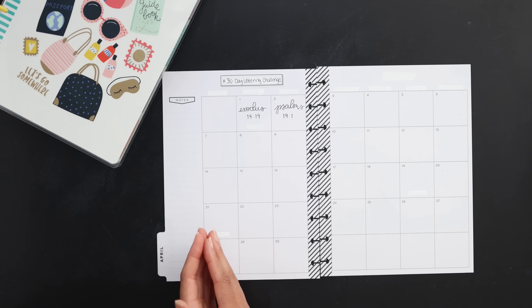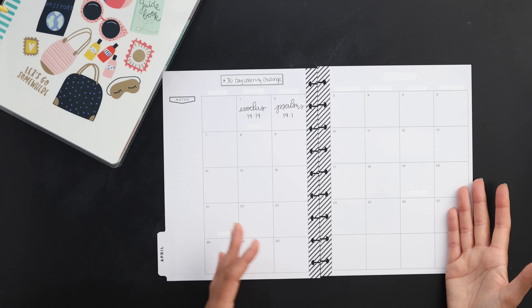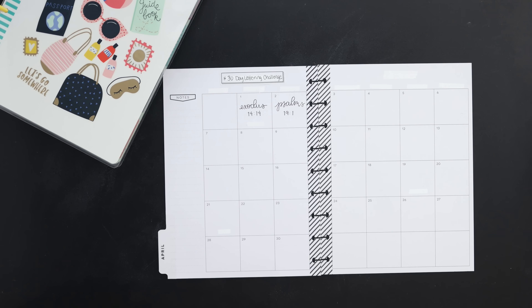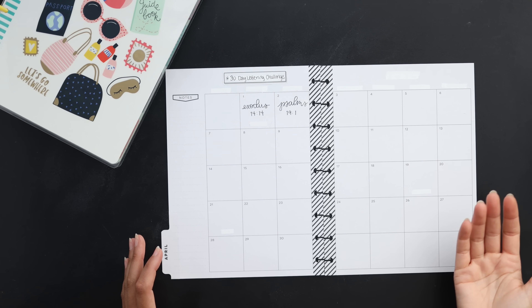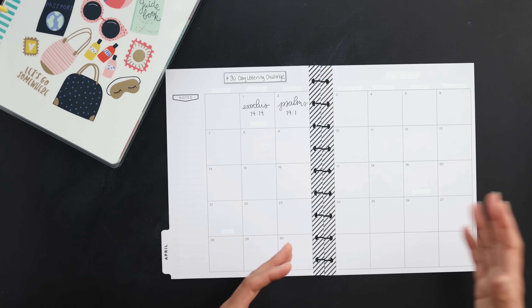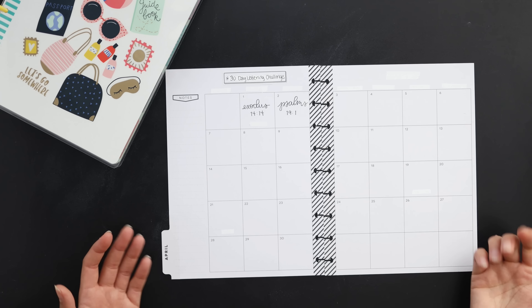Keep it in your planner labeled 'self care' and pull it out every time you feel like you need to recharge. If you did a health challenge, you could do a 30-day plank challenge, squats, pushups, or any of those things. All of that could easily be reused later down the road. After you've completed a challenge, you could always pull it back out and use it again — lots of different ways to reuse this.